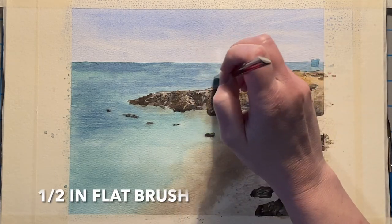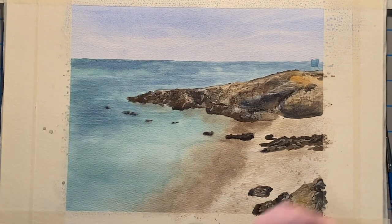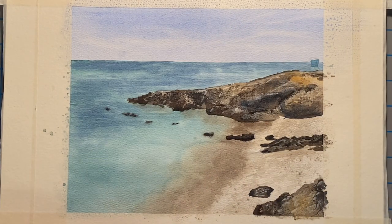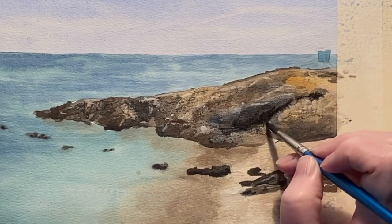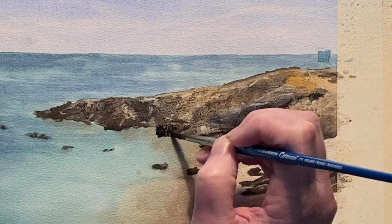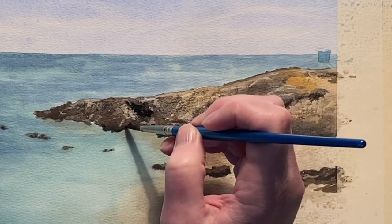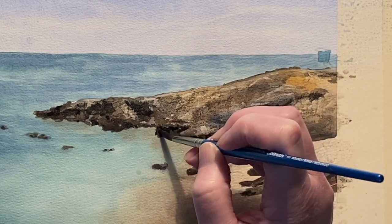Now I use my trusty half inch flat brush and some clean water and I lift out some highlights on the distant sea. I've mixed up a more saturated version of my darkest of browns and I'm adding in the deepest darkest shadows on this rock, also adding in cracks and craggy bits and any other kind of rocky texture that I want to at this time. I kind of think craggy bits would make a great band name - after I've said it out loud, never mind, that could mean something really bad in different countries.